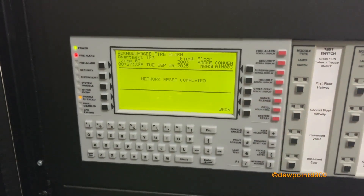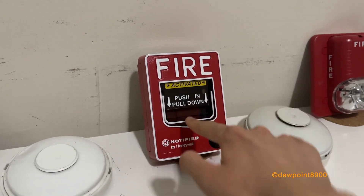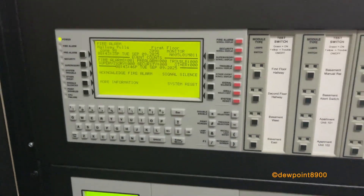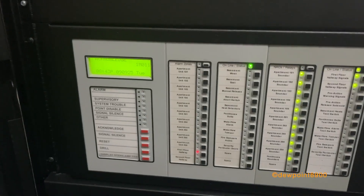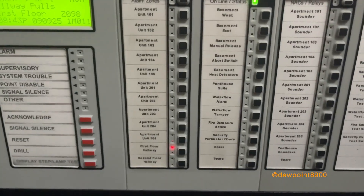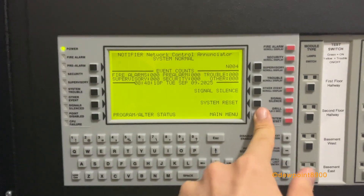Now let's reset the system. It's very quick. The SLC does take a few seconds to initialize. Once that's done, you can activate the system with the pull station. Silenced from the LCD-280 this time; the display shows hallway pull, first floor, also shown on the ACM-2480T and on the NCA. Now we can reset the system from the LCD-280. Just like that, the system is back to normal.